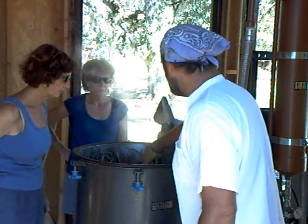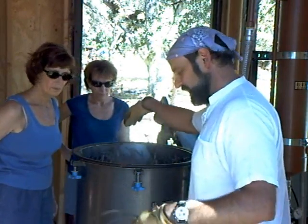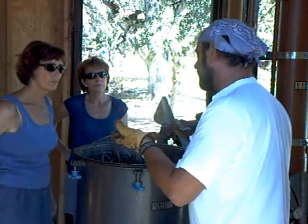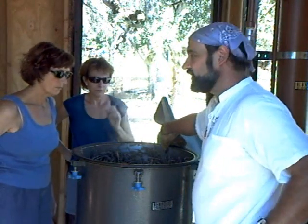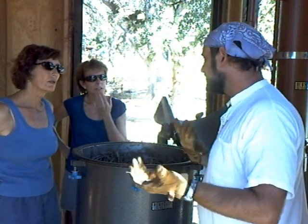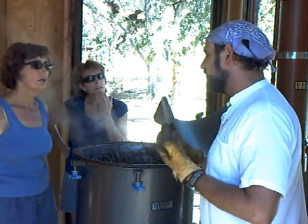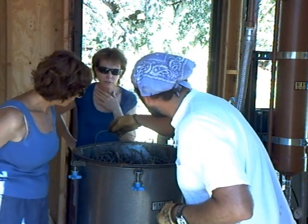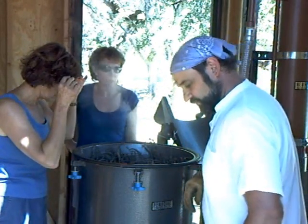We've got the basket full of lavender here in the boiler. What I'm going to do is put this copper wire on top. They found that when they moved from copper stills over to stainless stills, the oil lost quality and it wasn't quite as smooth. Somehow the oil reacts coming in contact with the copper — you can see it turning the copper almost a silvery rainbow. And that's all you need, just a little bit of copper.